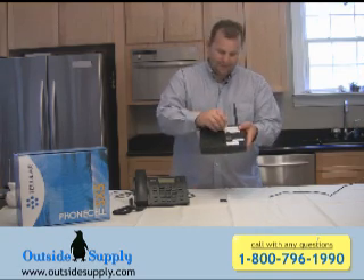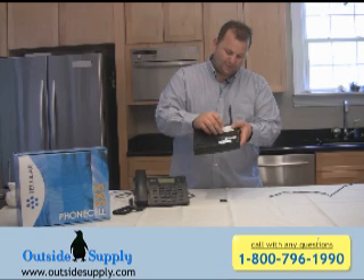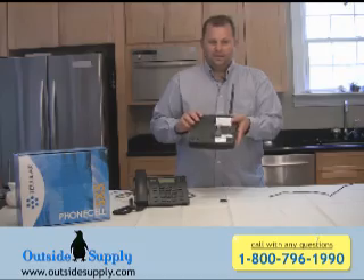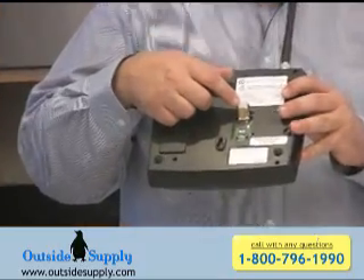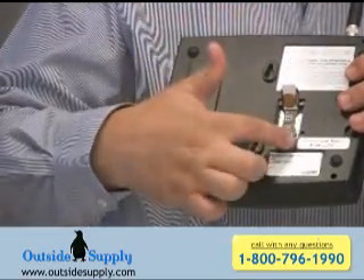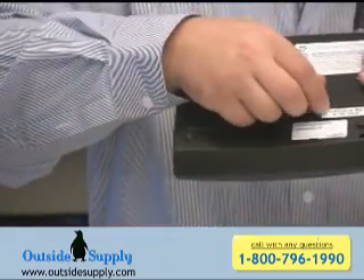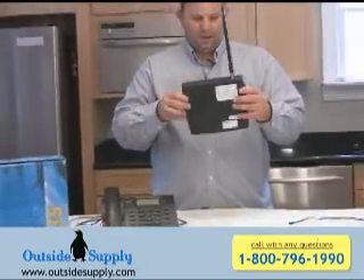What you do is go ahead and flip that back up, insert your SIM so that the gold contacts will be down — we'll get a close-up view of that here as well in just a second. When you insert this SIM down, the corner edge has a notch inside the device. So let's go ahead and get a close-up of that SIM socket right now. The notch in the corner corresponds to a notch in the socket. So when you go ahead and push the SIM down, just slide the connector in and it'll work. We'll go ahead and plug the cap back on, and now we have our Tellular ready to be connected to power.